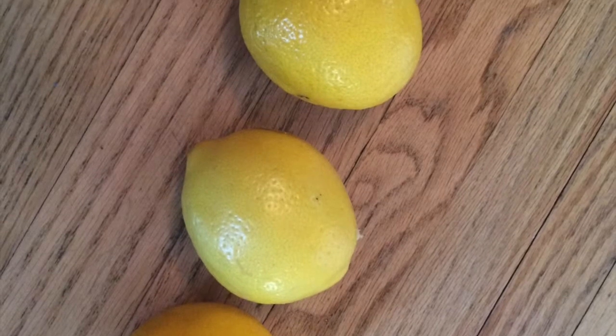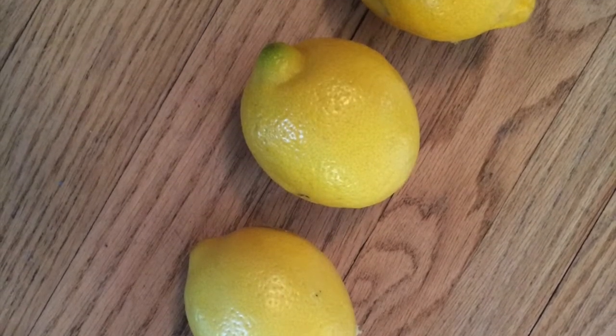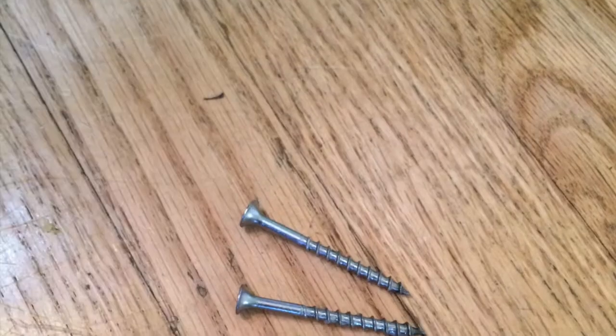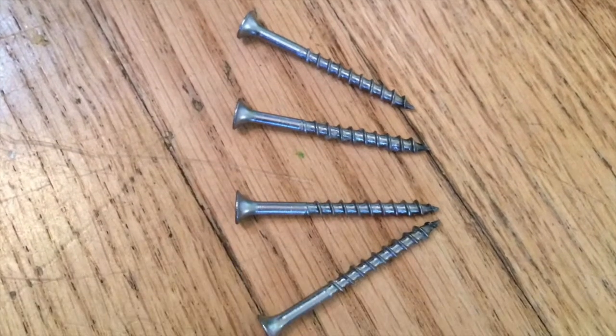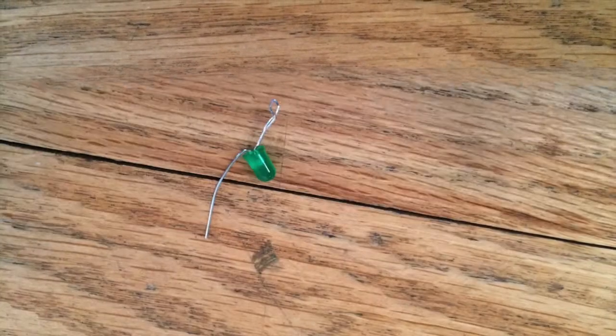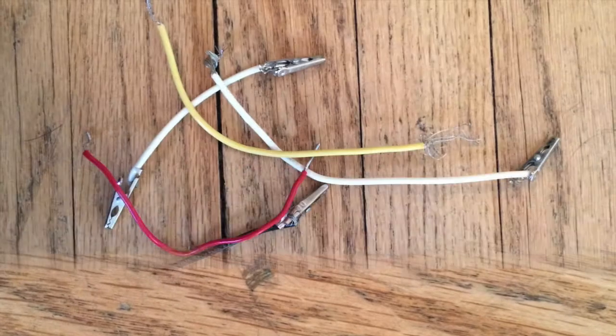Here are the materials we are going to use: four lemons, four nails, four pennies, a LED light bulb, and some wires.